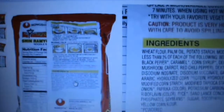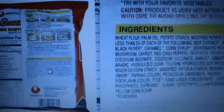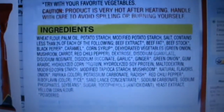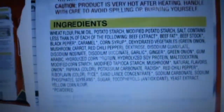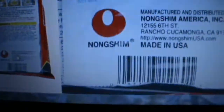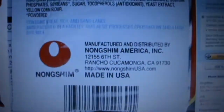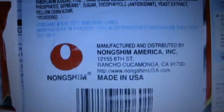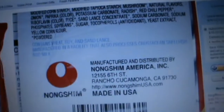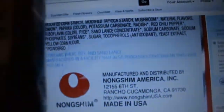However, this one isn't produced in South Korea — it's produced in USA. This is the photo of it. When you look at the bottom where the barcode is, it says Nongshim America. Whereas the other one just said Nongshim Co Ltd.